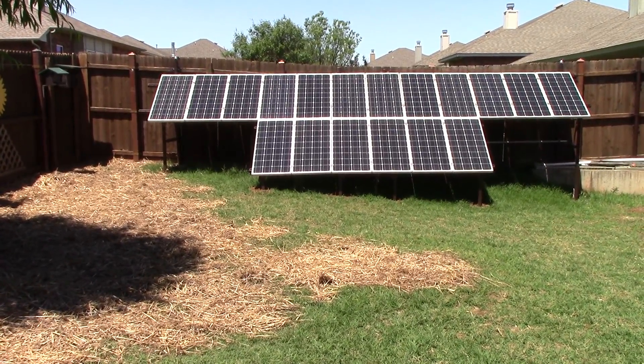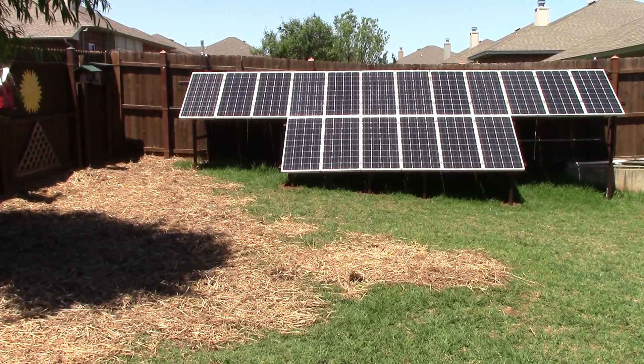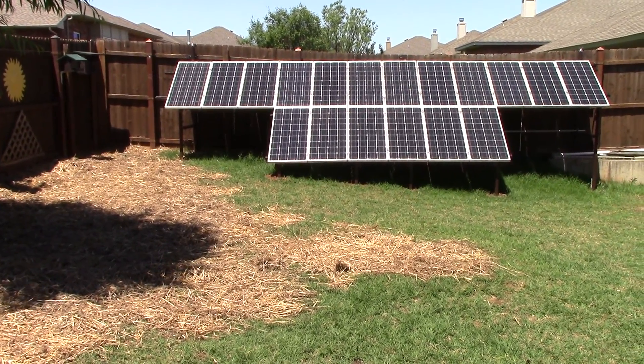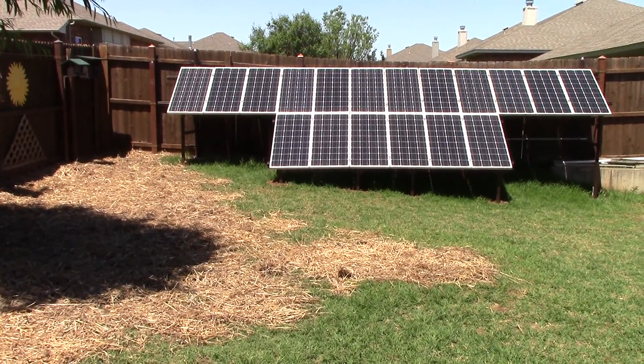Just want to thank you for staying tuned with this eight-part series on moving solar panels in suburbia. Like, dislike, and share below, and have a good one.